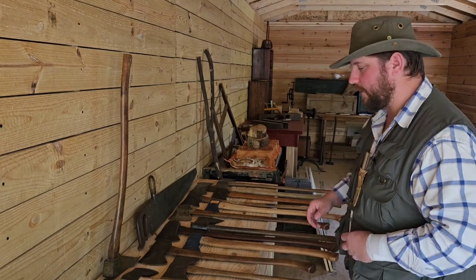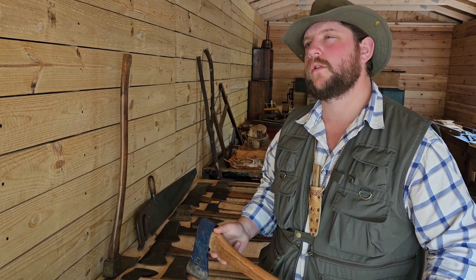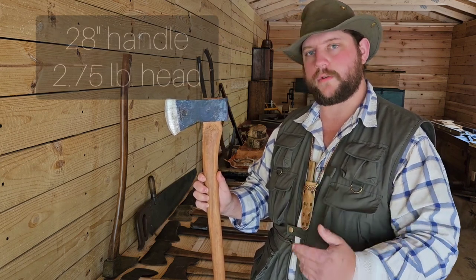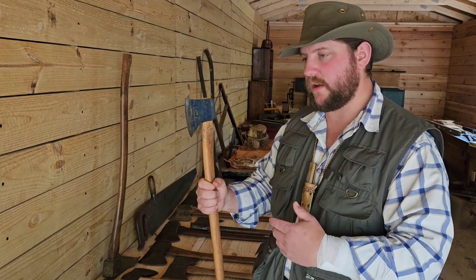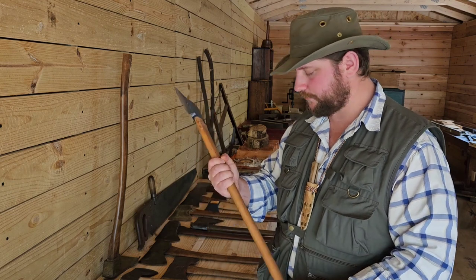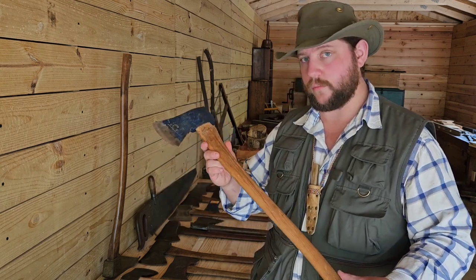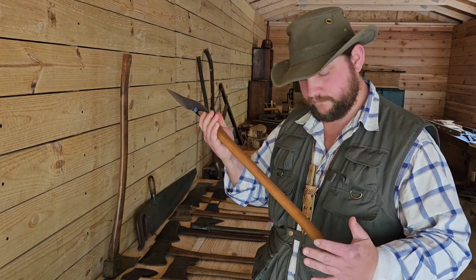The next size up would be the camp axe or the boy's axe. This is the Holtzbrook Agdor Montreal 28 — these are still currently produced and are really good axes. For this size classification, I'm going to go with nothing more than 28 inches on the handle and not much more than two and a half to two and three-quarter pounds on the head — heavy enough to bite deep, long enough handle to get a good swing to split some wood. Just a basic utility axe for around the homestead or a base camp, where I'm not going to be carrying it all the time but also not felling a lot of trees.